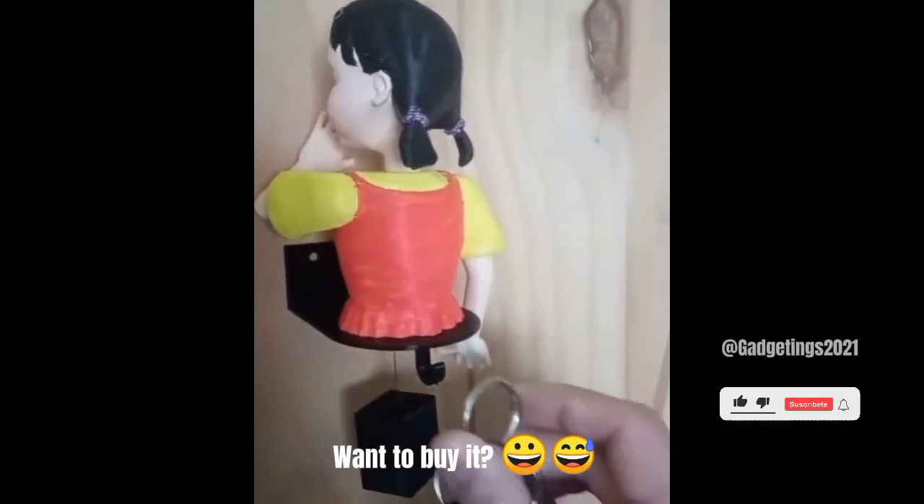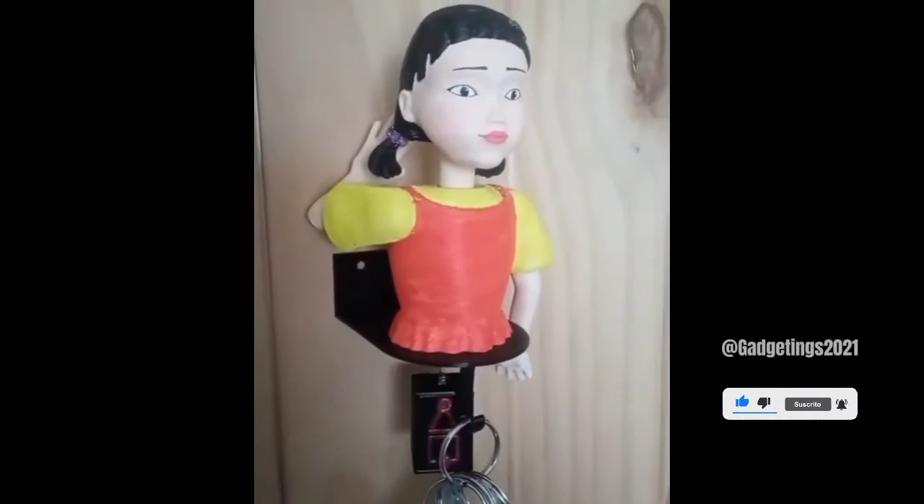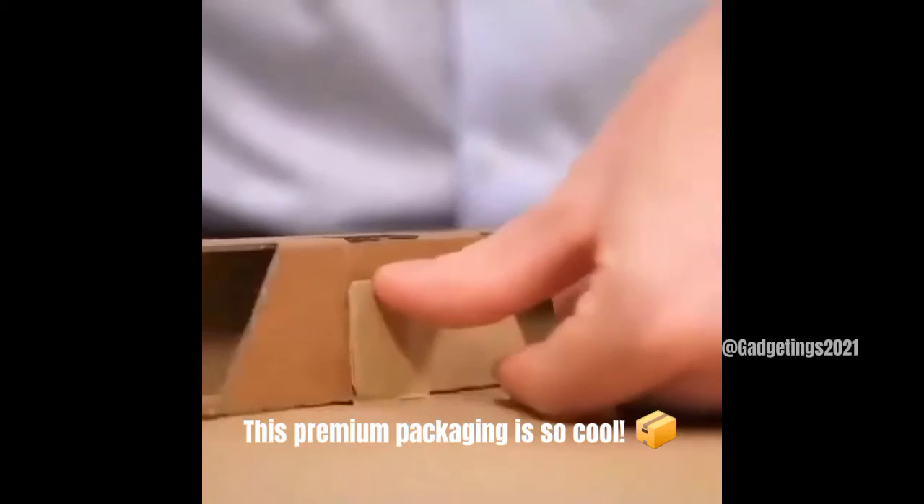Want to buy it? This premium packaging is so cool!